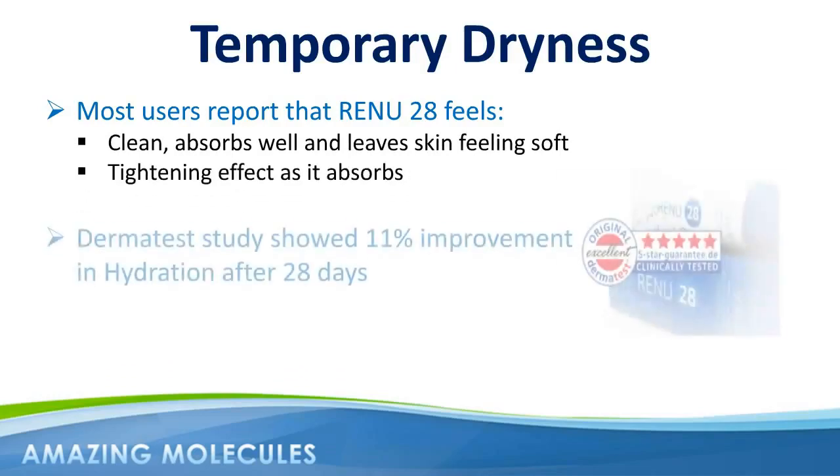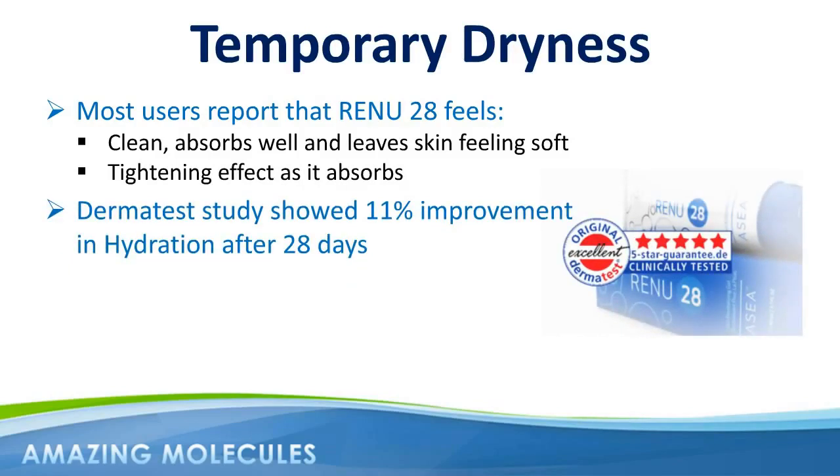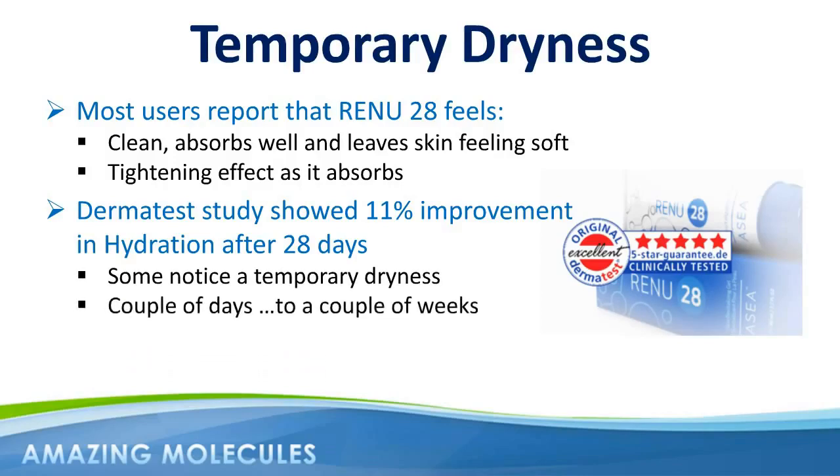Although the Dermatest study showed an increase of 11% in skin hydration after only 28 days, it's not uncommon for some customers to notice a temporary dryness of the skin. For most people, this dry feeling lasts anywhere from a couple of days to a couple of weeks, at which point the molecules in Renew28 help the skin become more balanced and hydrated. It's fine to use moisturizer or lotion during this phase — just leave it about five minutes after applying Renew28.